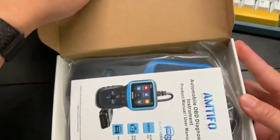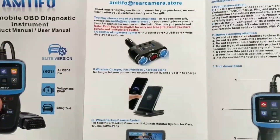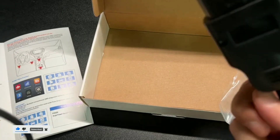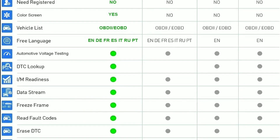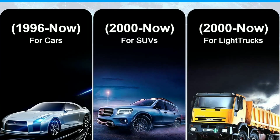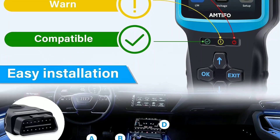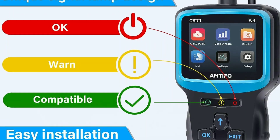Let's kick things off by unboxing the Amtifo W4 OBD2 scanner. As we open the package, you'll notice it comes neatly packed with the scanner itself, a user manual, and a USB cable for updates. The build quality is solid and feels durable in hand. The scanner is compatible with most OBD2-compliant vehicles, including cars manufactured after 1996. Setting it up is a breeze — just plug it into your car's OBD2 port, typically located beneath the steering wheel. Power on your car, and the scanner will automatically boot up.